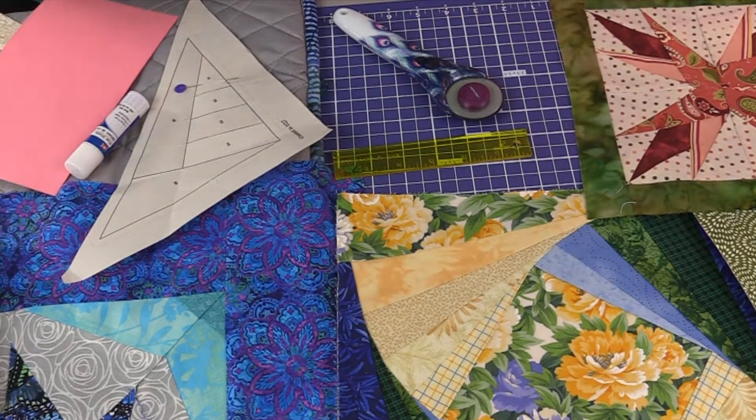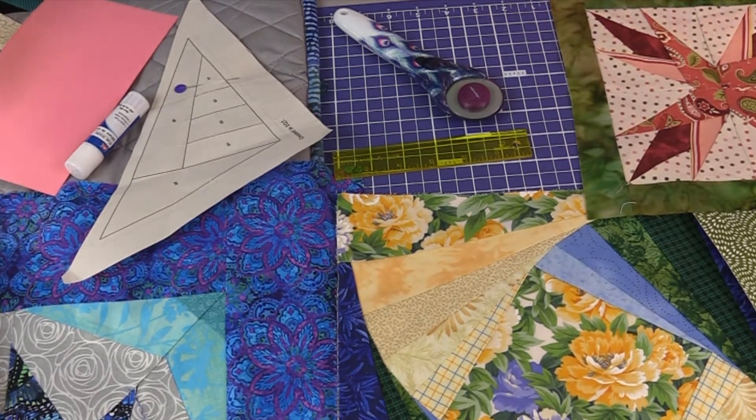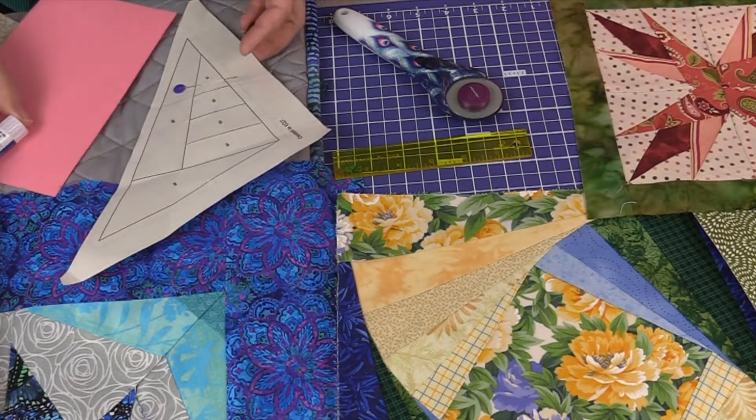Okay Teresa, the last time we were together you had some really great hints about organizing and cutting your pieces. Very important to organize — it makes the process so much easier. But I thought I would share a couple of things about the patterns.